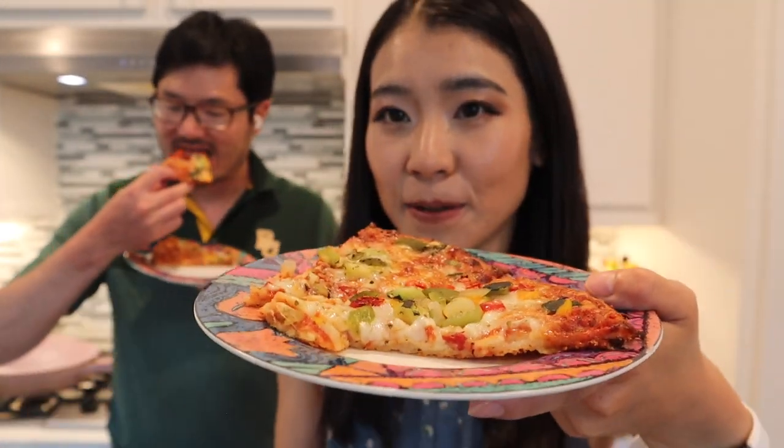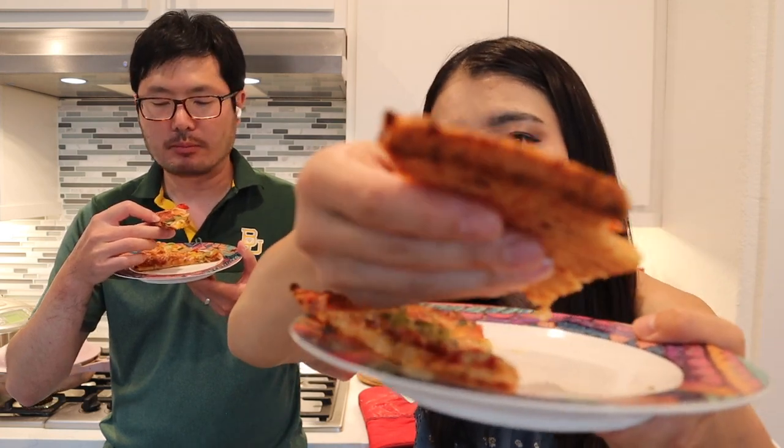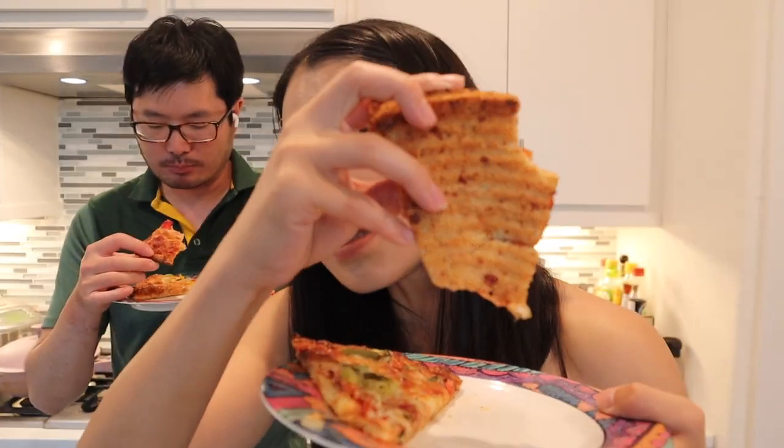It looks pretty crispy, but I don't know how the texture is going to turn out. Let's try it. It's a lot of cheese. I can tell it's not pizza crust — you can tell. It's a little bit chewy. It's crispy on the outside. The outside is very, very crispy. The inside though — it is pretty crispy, but it has chewiness in the very center. It just tastes like cheese pizza though.